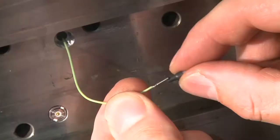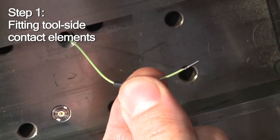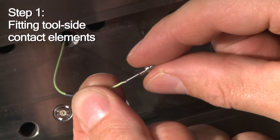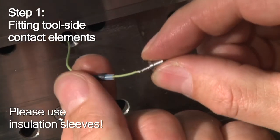Now you proceed to fitting connectors and contact elements to the tool side cables which you have crimped before. Make sure you always use the insulation sleeves.